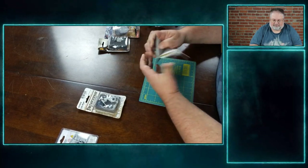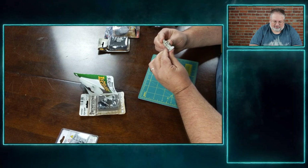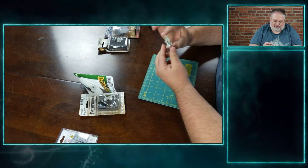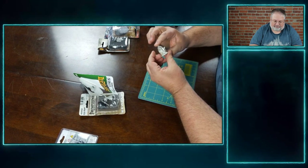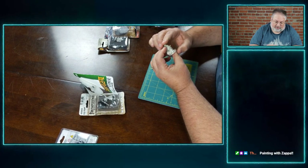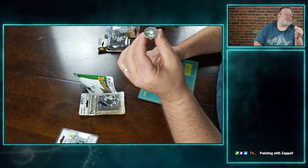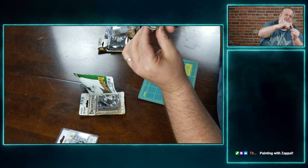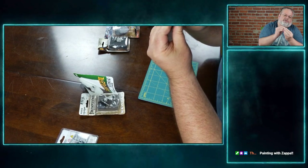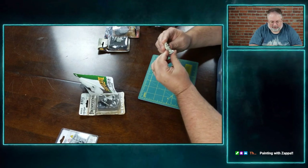Let's start off and open up the Queen of Elves here real quick. Just take a quick look through it and see if there's any mold lines or anything that might need to be done — it's pretty much almost ready to be primed. But I want to look over it real closely. And they did a really good job on this one; I don't see any mold lines. If you look underneath the miniature itself, you can actually see a mold line that's there.